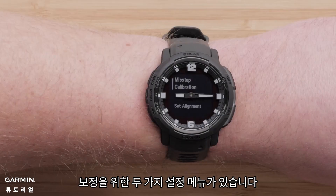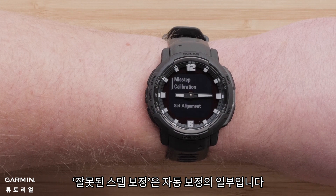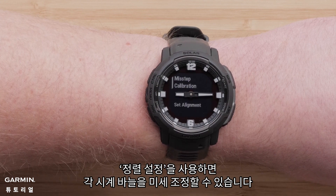There are two settings menus for calibration. Misstep calibration is part of the automatic calibration. Set alignment allows you to make fine adjustments to each hand.